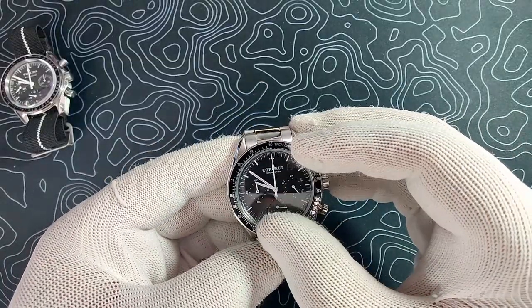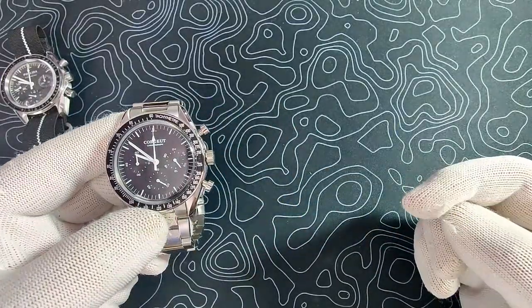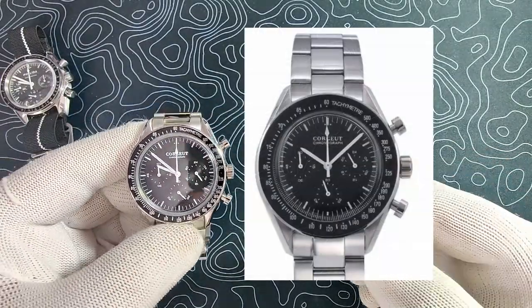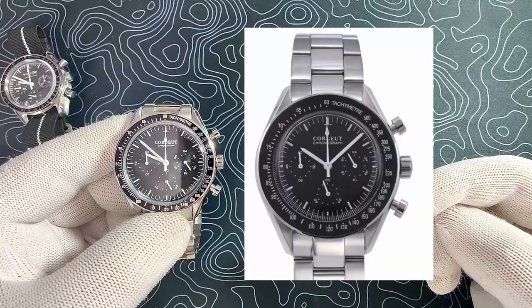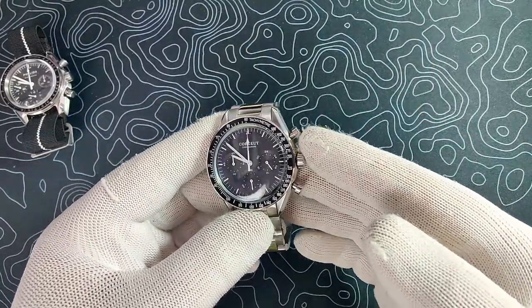All they did was enlarge the dial a little bit and shrink down the bezel from what they used to have. So this is what they used to have on the right, and you can see it compared to what it is now. It definitely looks a lot better now. The proportions are spot on.